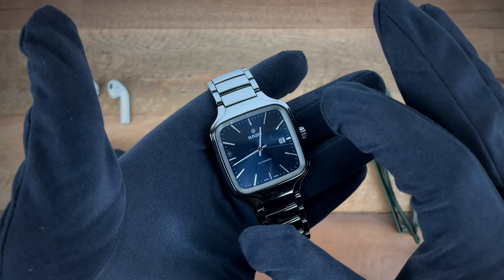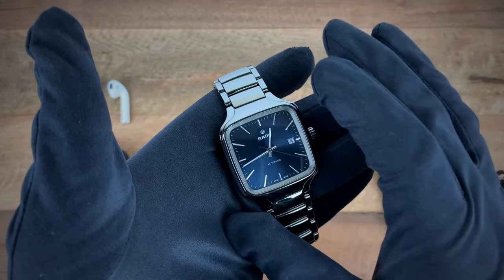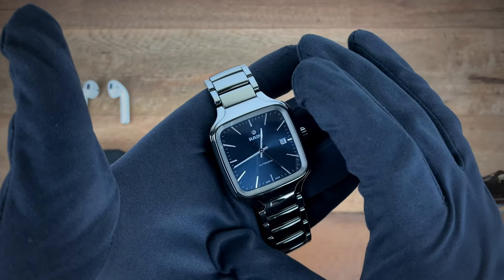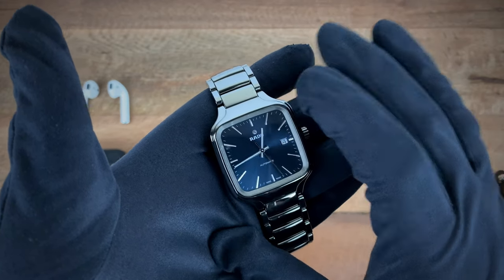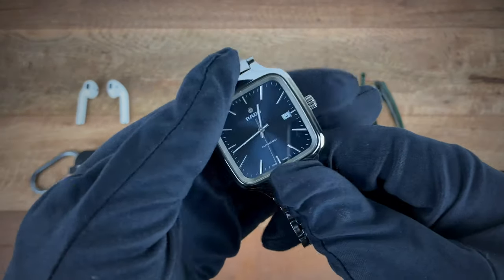Seeing as the watch is ceramic, I'm not saying you have to be super delicate with it, but definitely be cautious in how you're dealing with the material — it'll save you a lot of hassle. Take advantage of Rado's website and their sizing, or have your AD size it for you, so you can truly enjoy this material.